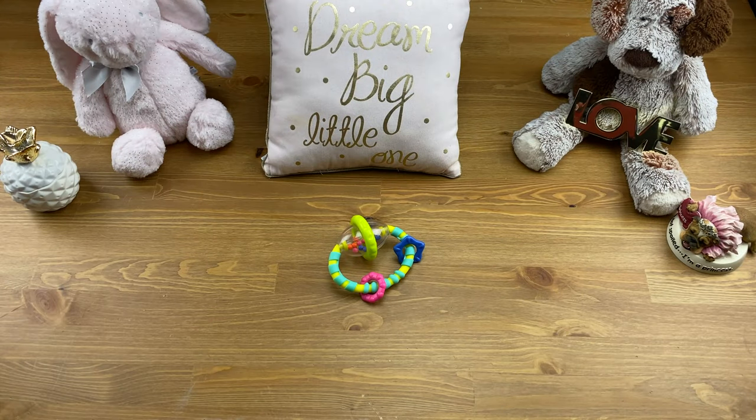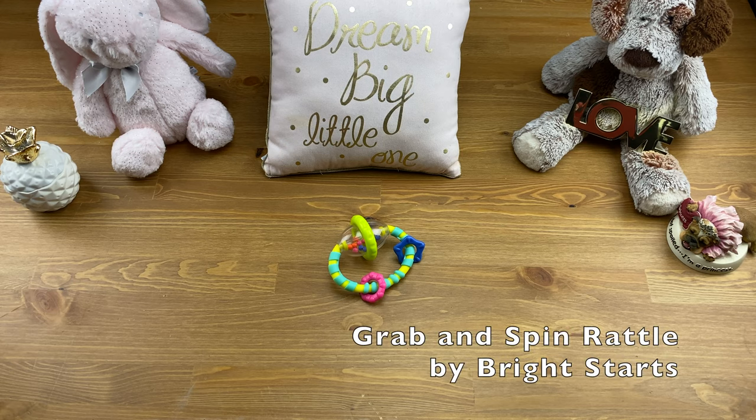Hi guys and welcome back to my channel. Here at SensoryQuest, we review toys from the perspective of my daughter Alina, who is deaf-blind. Our mission is to showcase toys and gadgets that anyone can interact with and enjoy, no matter your special needs. Today we'll be reviewing the Grab and Spin Rattle by Bright Starts.